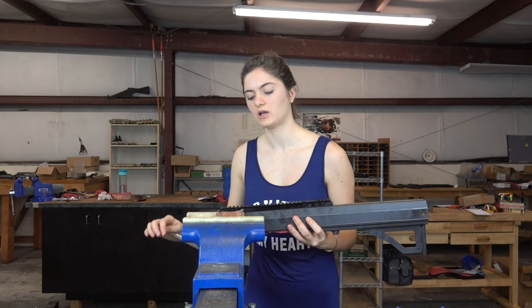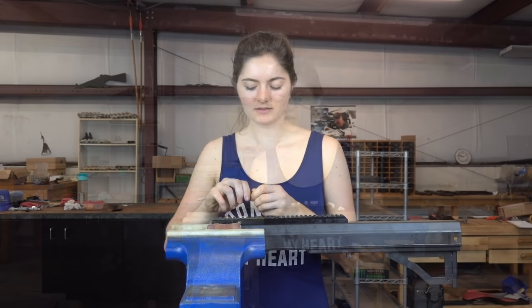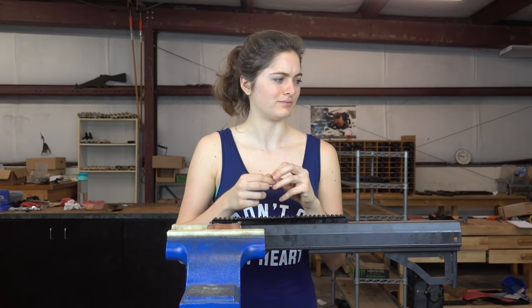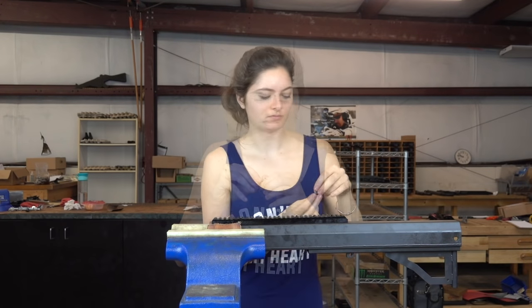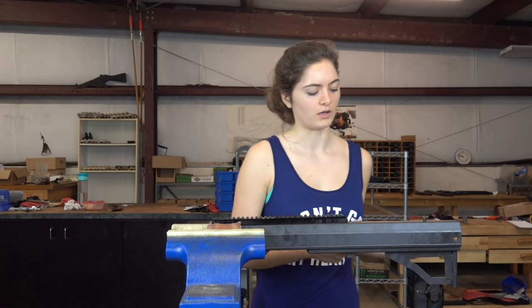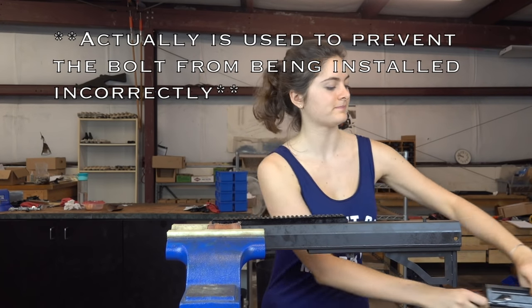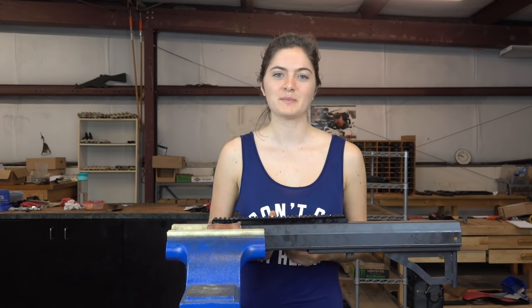Now comes the fun part — and by fun part I mean the most torturous part of the whole gun building process, at least for this one. This little devil right here is the bolt stop. It just gets screwed in so that it's sitting on the inside, and when the bolt goes back it'll stop against it. Now that that nightmare is over, I finally got the bolt stop in.